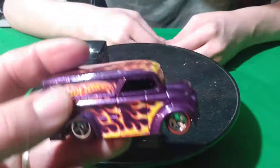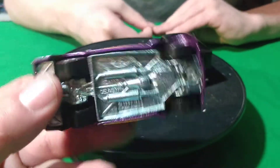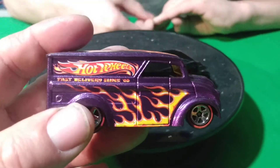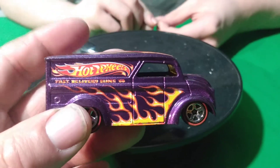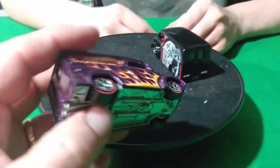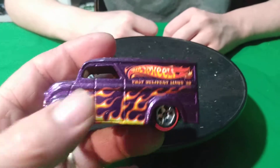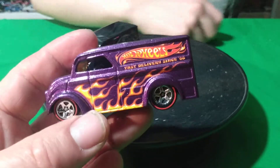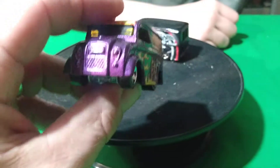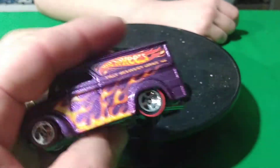And this purple one — oh, this has got a metal base on this one. Where'd the purple one come from? Fast Delivery. Is this a Classics? I think that one was Sin City 68. This is Sin City 68? Yeah. That's where this one came from. Because it's got a metal base, so that makes sense, and it's got plastic tires on it.